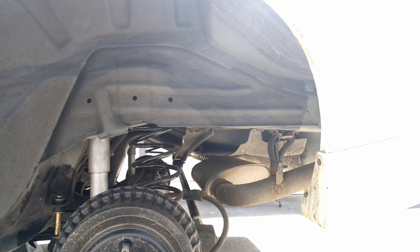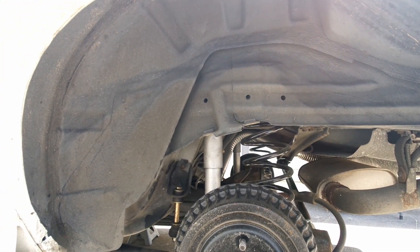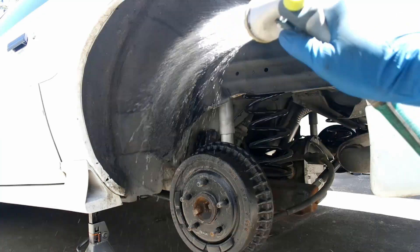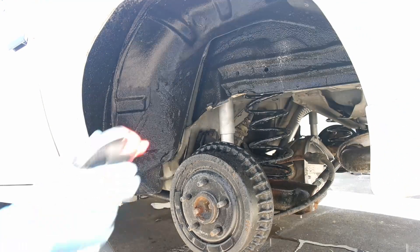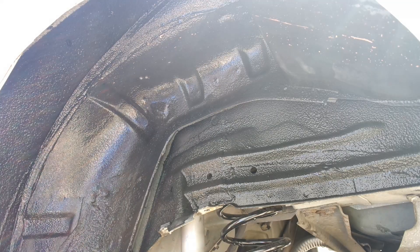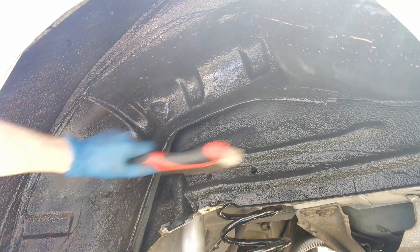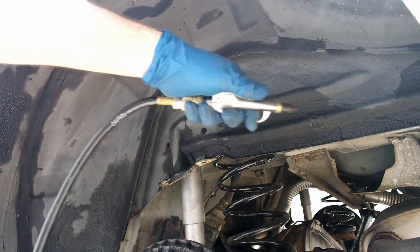Luckily, my wheel wells don't have any rust in them. If yours do, now is the time to remove that rust before we undercoat it. Before we spray the undercoating, it's important to scrub off any loose dirt and debris from the wheel well. You can use compressed air to speed up the drying process.